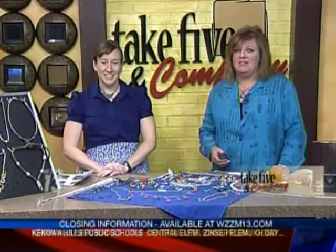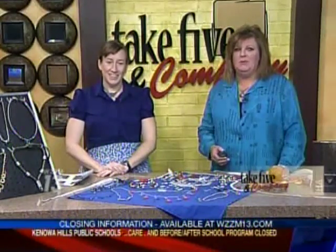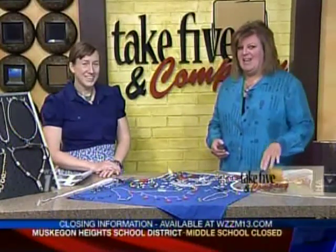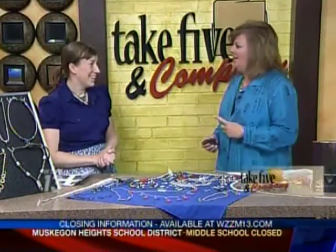Welcome back! You can make jewelry out of just about anything, and here to show us how it's done is our resident craft guru Jennifer Ackerman Haywood from the Grand Rapids Press and the website craftsanity.com.